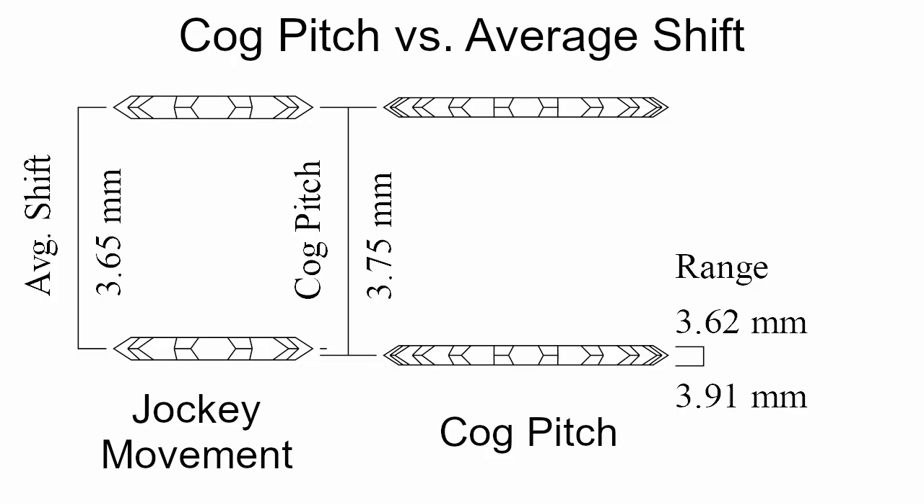We can do some more analysis. Let's compare the average shift to the cog spacing. Looking at this diagram, the jockey wheel is represented by the cogs on the left and the cassette cogs are on the right. This diagram allows us to easily compare each shift with how far apart the cogs are. We can see that the average shift is pretty close to the cog pitch, and on the right we can also see that the cog pitch is within the acceptable range for the average shift.